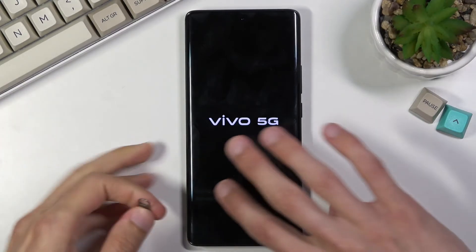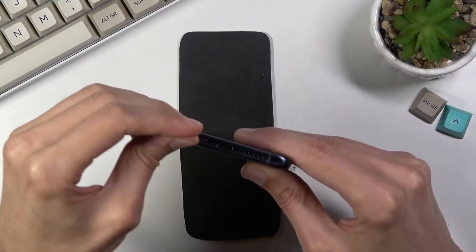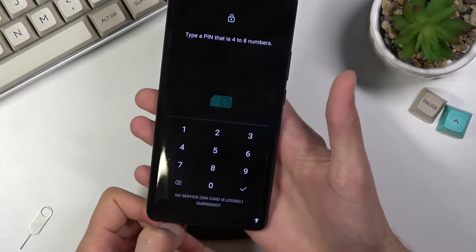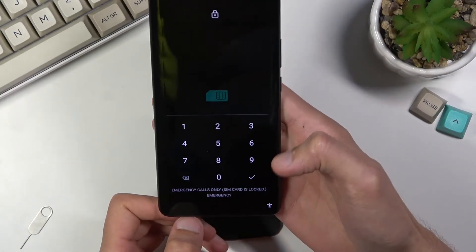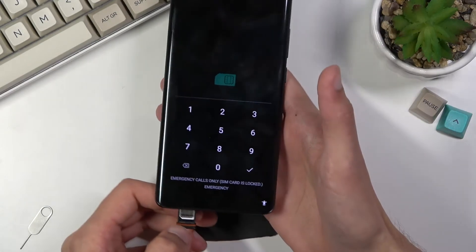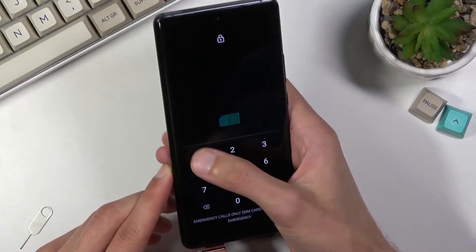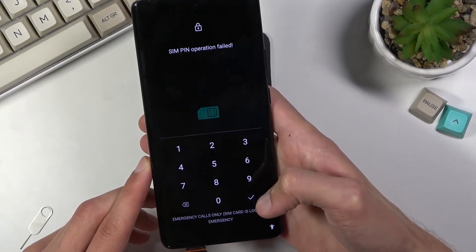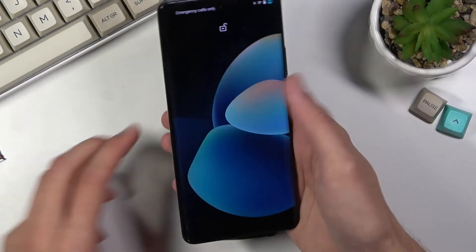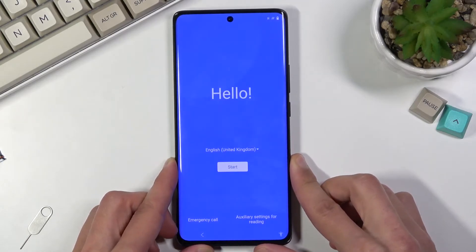While it's rebooting, I'm going to take out the SIM card because it's not needed anymore. It still gave me the PIN prompt because I didn't remove it quickly enough — oh well. Anyway, it just glitched out so it was fine.